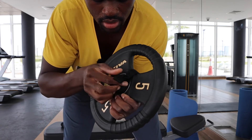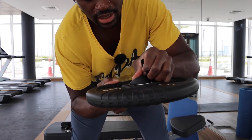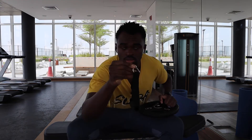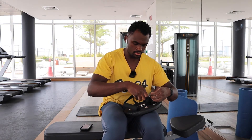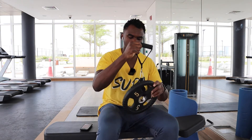That gives me a little loop. This loop is what I'm going to put the handle onto. I then get the handle — it usually has a clip — and I clip it onto that little loop and make sure it's secure.